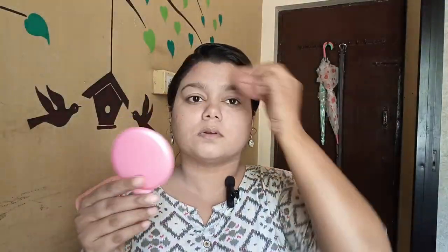I am going to use the beauty blender, soaking it first. I am blending the makeup for a natural skin finish. Don't worry — soak the beauty blender and use it to tone down the foundation for 5-10 minutes.